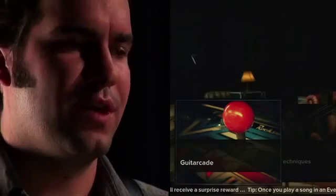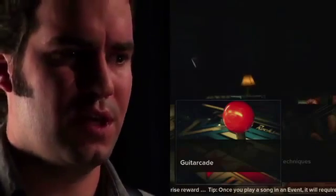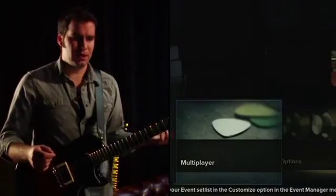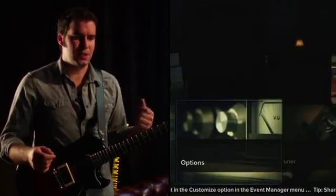You don't have to play them in order. Then we have the guitar-cade, which has a bunch of mini-games, techniques, which is basically a guitar teacher for you, the download store, multiplayer, and we've got options and the tuner.